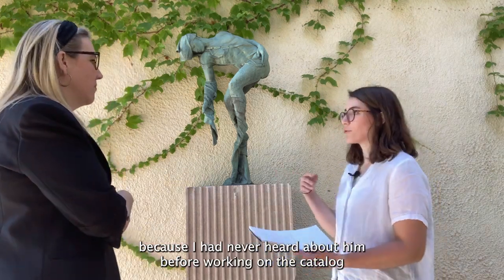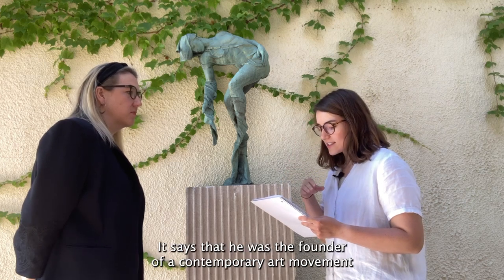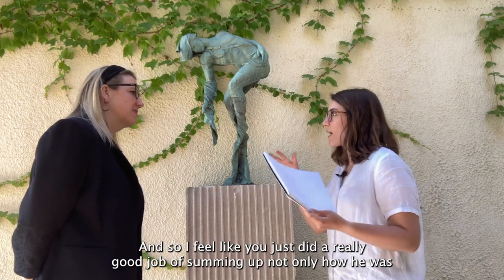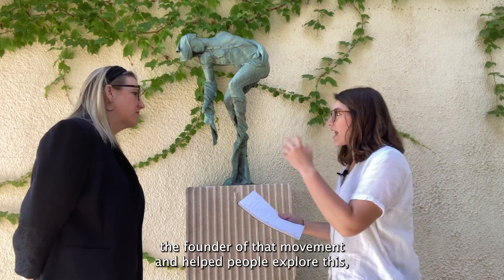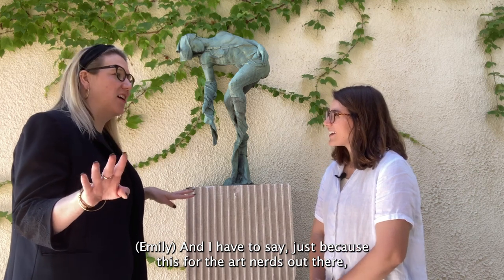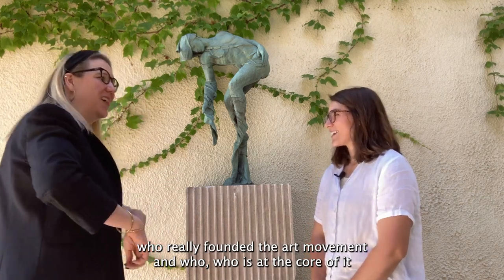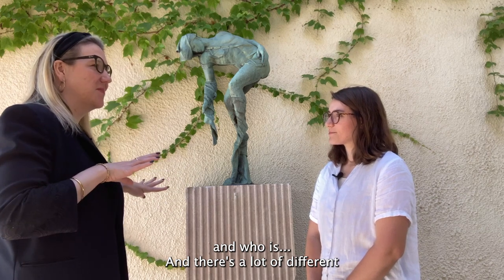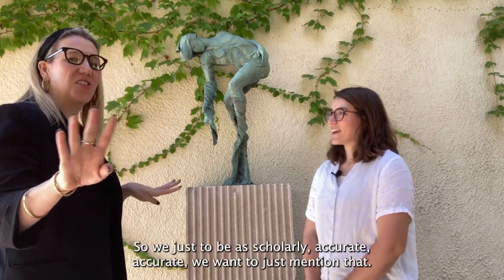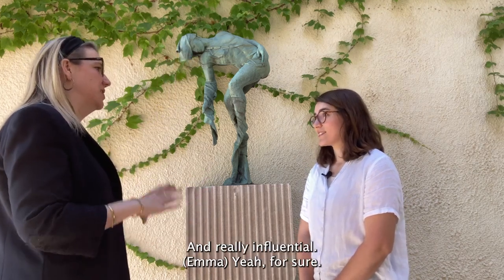I'd never heard about him before working on the catalog. I found a quote online from the Types and Shadows exhibit at BYU that says he was the founder of a contemporary art movement that expressed spiritual belief through the human form. You did a great job summing up not only how he helped found that movement, but also how we're still drawing from that influence today. To be scholarly accurate, there's probably a lot of debate about who really founded the Art and Belief Movement and who's at the core of it. A lot of people would argue that he's the founder, but no one would argue that he was definitely part of it and very influential during that time at BYU in the 60s.